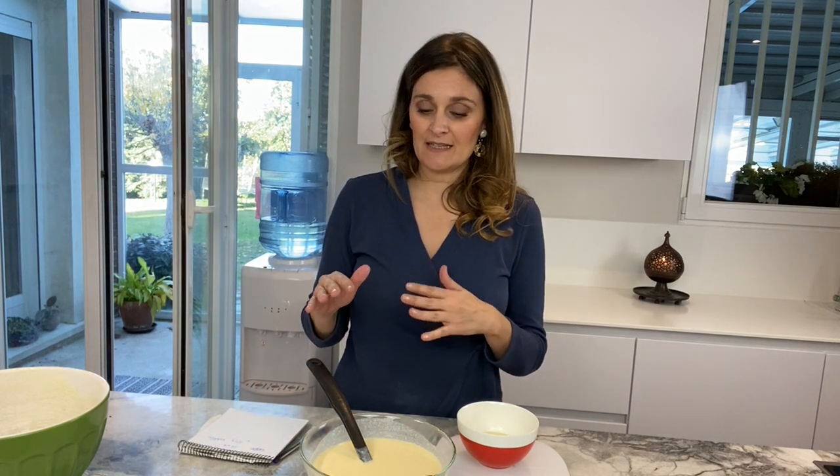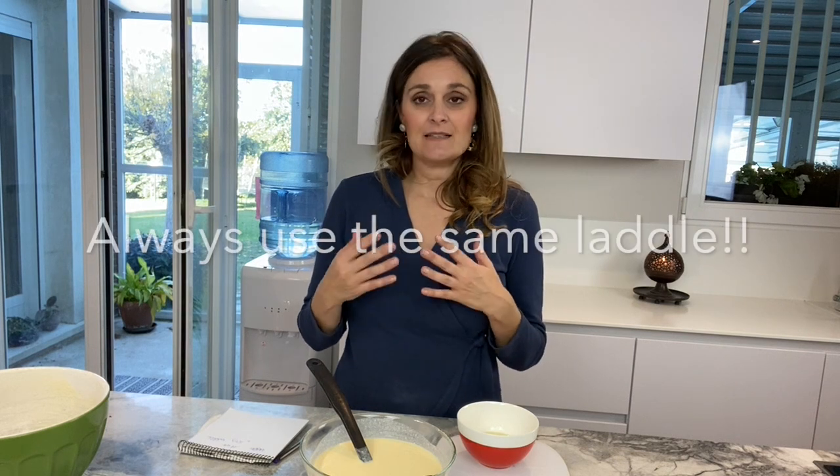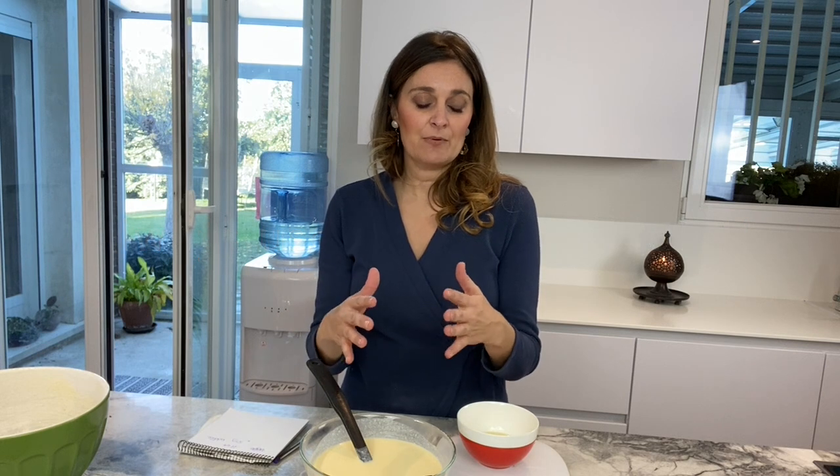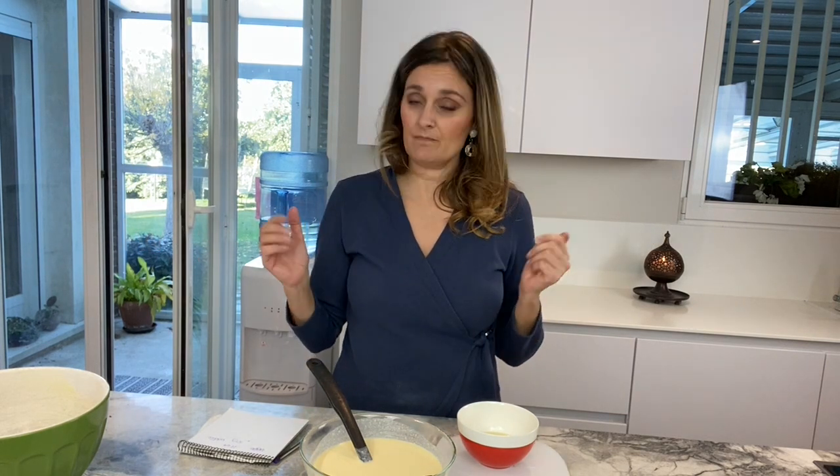I'm going to show you now how I calculate the carb content so that it is easy for you every time you make a whole batch of crepes — you will know how much one ladle or one crepe is. And there you are.